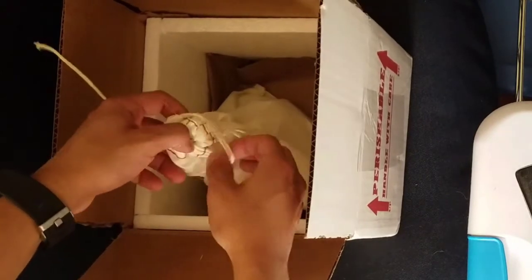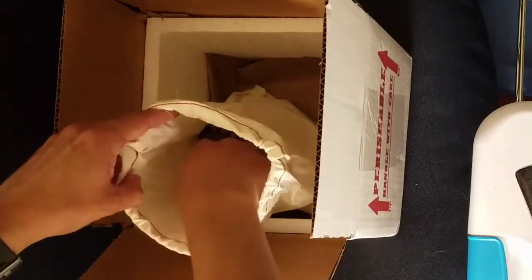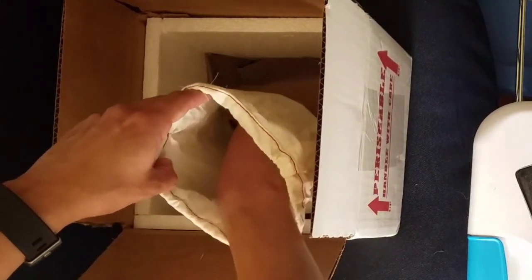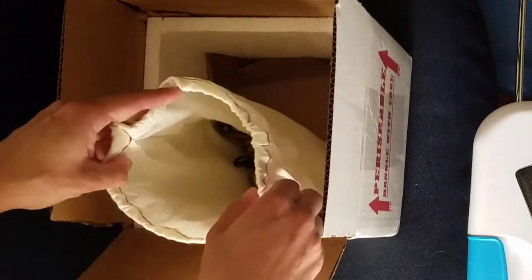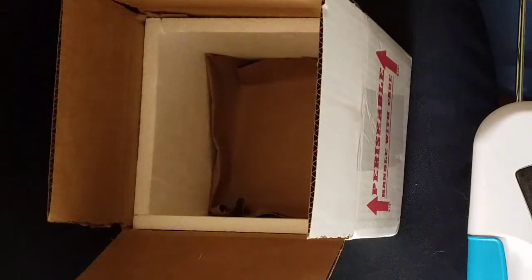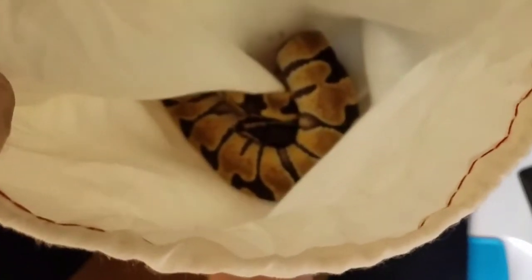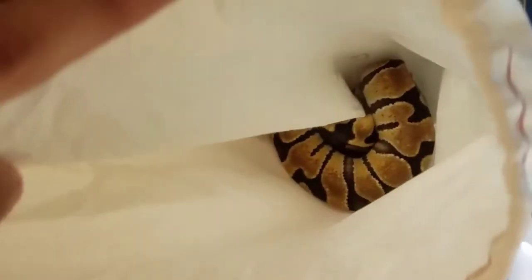Ooh, he's a pretty guy. So let's put this paper out over here. If you guys can see him in there — it's pretty awesome looking. So he's an enchi male ball python, he's probably around 2 months old maybe. Definitely male.